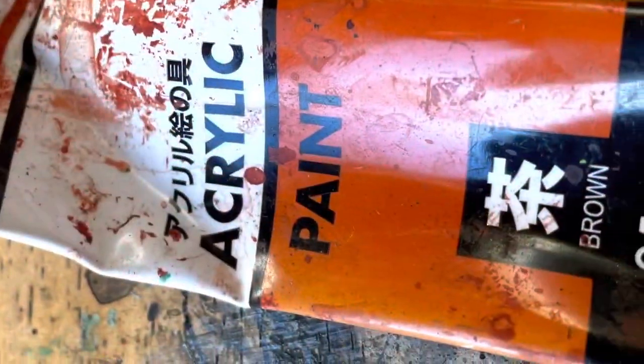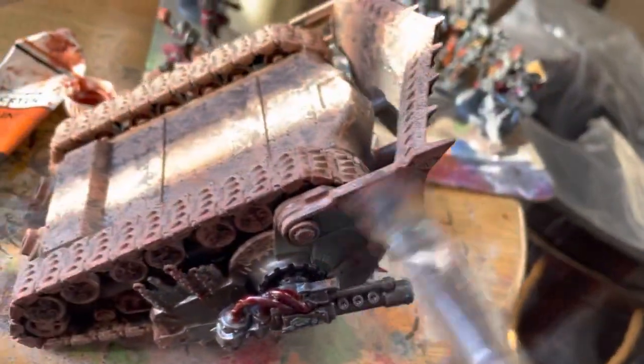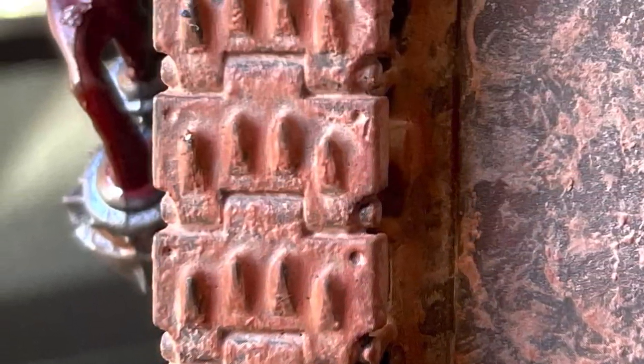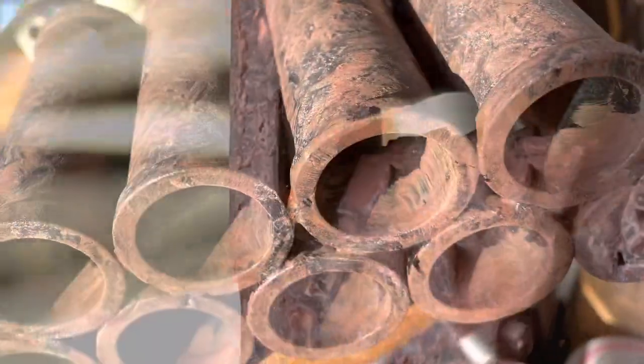By this point the mud on the tank had dried, so it was time to go in with dry brushing using the red-brown, just to give it a little more visual interest. This effectively gave three layers of color to the mud: red earth on top, with a paler brown below, and the paler, chalkier talcum powder depositing in the recesses.